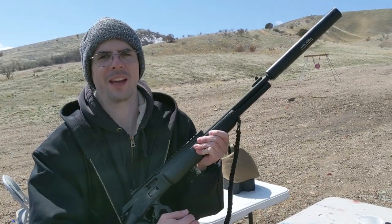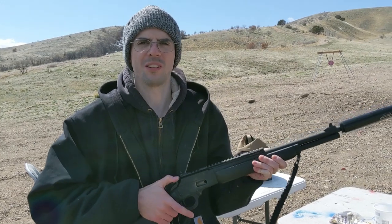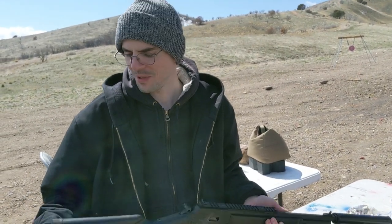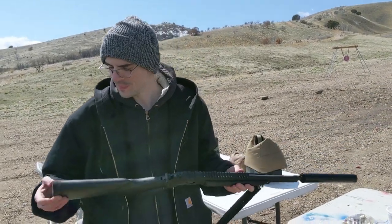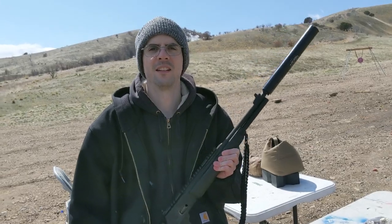It makes me want to get a 44 mag, because I've shot 44 mags before and they're just miserable — like if you get a Rossi with the steel butt plate. But this Marlin with the squishy butt pad, the subsonics, and the suppressor — it's a lot of fun. It's more like a slow push instead of a snappy thing. But I like 44 mag even with the Rossi hard butt plate.